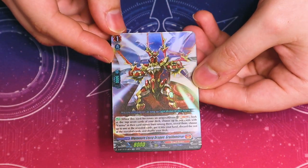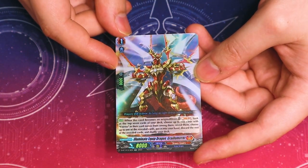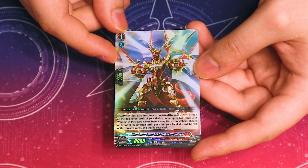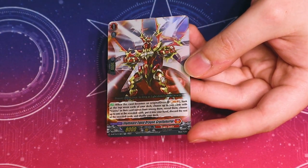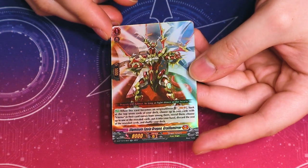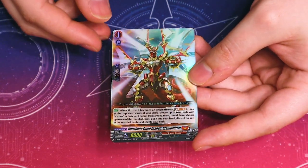And a double R — that's the new Prayer Dragon for Mir's Virena. When this becomes an original dress, you can Soul Blast 1 and look at the top 7 cards of your deck. You're looking for up to 2 Virenas — you put one in your hand, you put the other one in your Drop Zone for Mir's skill, and you shuffle the rest back into your deck. This is definitely going to be a playset for the new Virena Mir's deck.